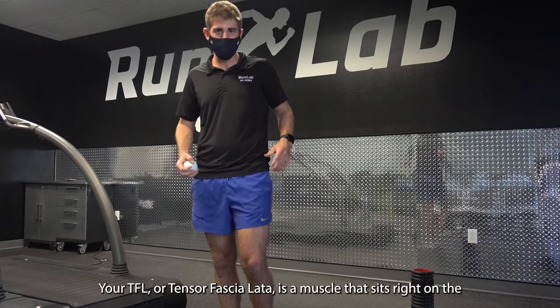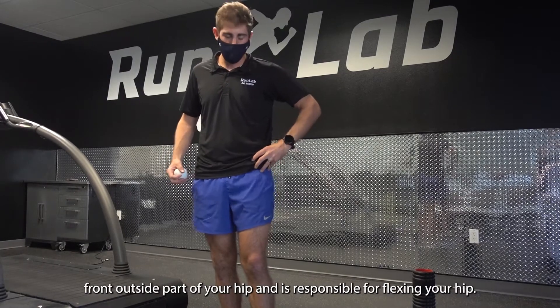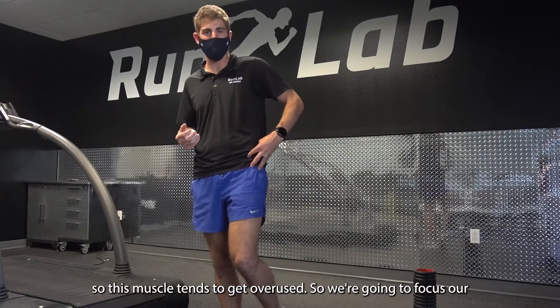So your TFL, or tensor fasciae latae, is a muscle that sits right on the front outside part of your hip and is responsible for flexing your hip. Runners tend to use their hip flexors a lot, so this muscle tends to get overused.